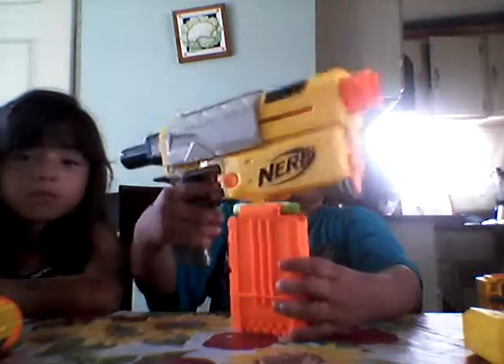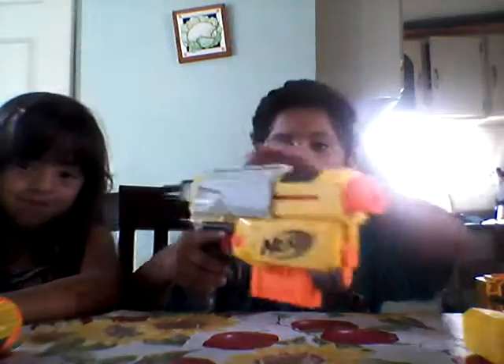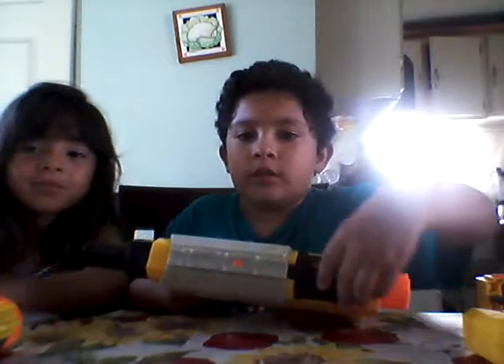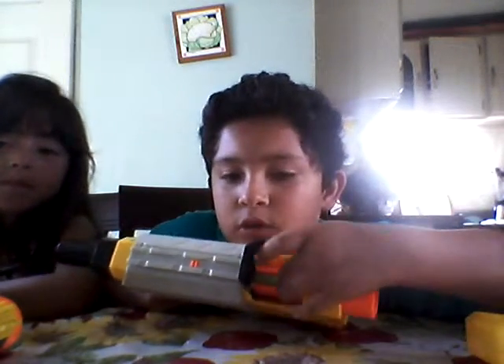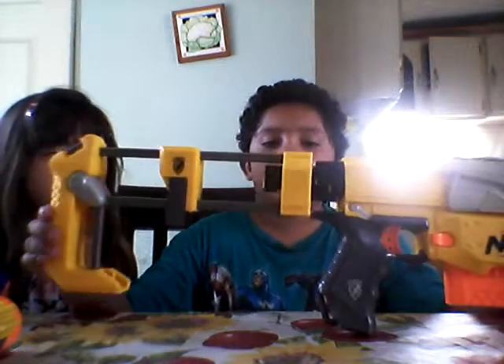You pull it back, you put the clip in so it will be safe. Here's another thing — you have this to check if any of the darts are squished or broken. Print that back. And then you grab the stock and put it into there.